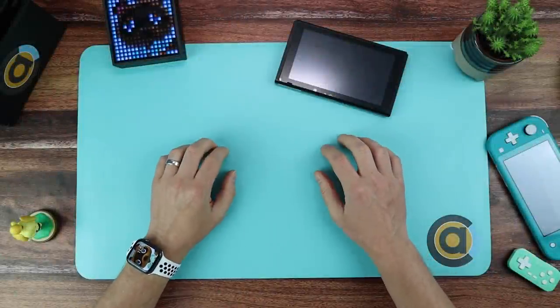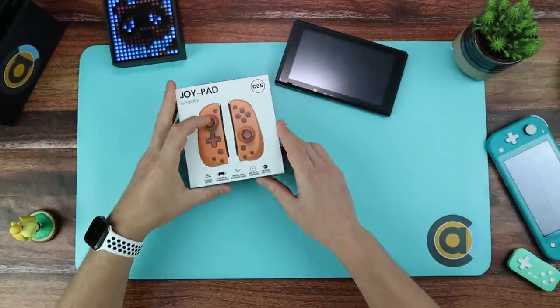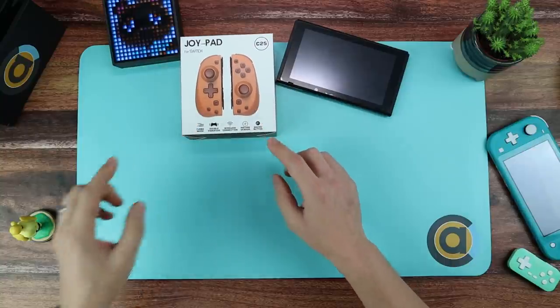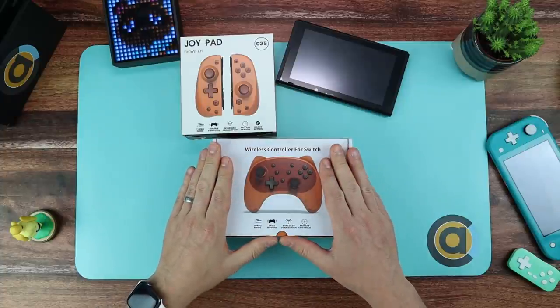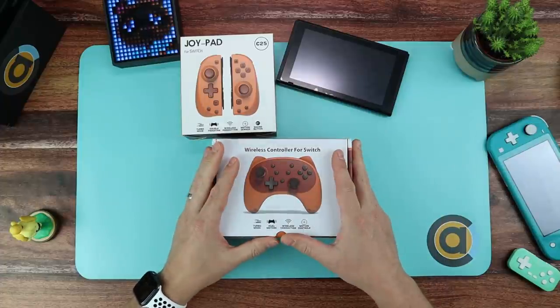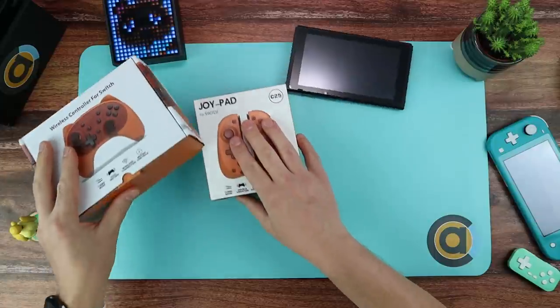Hello and welcome to Console Accessories. As we said in the introduction, we're going to be looking at these two today. We're going to do a first look and feel of these. These are alternatives to your Joy-Cons, and we're also going to be looking at this — a really good Pro Controller alternative. You may have seen videos on this already so I wanted to give you my take on it, so stick around.